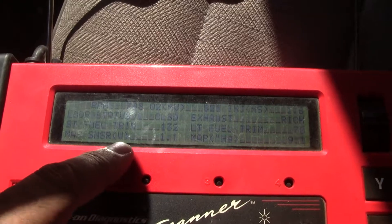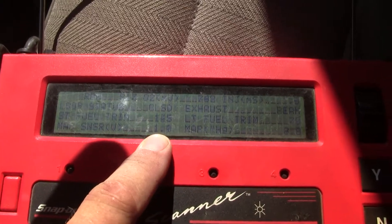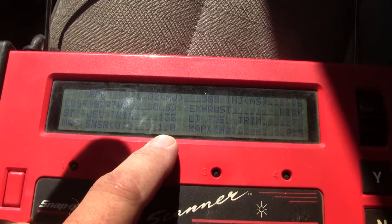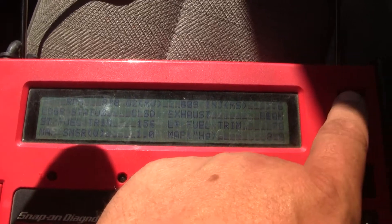Map sensor voltage is 1.1. This is the first time I've hooked the scanner up to this, so my only reference is the 88XJ — that doesn't seem right to me, I'll have to do some research on that. The rich and lean on the exhaust is cycling like it should, which is pretty good.